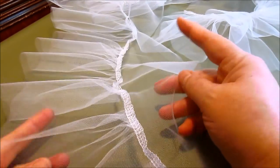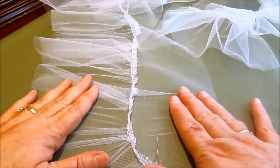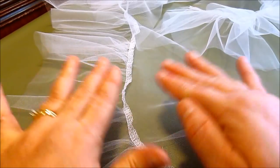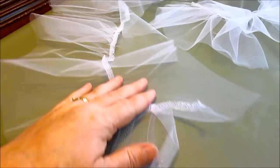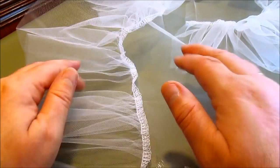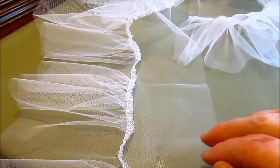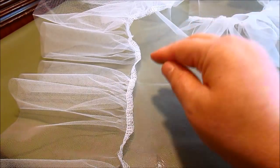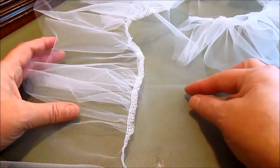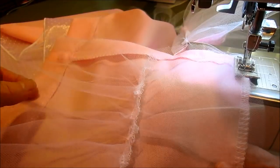Working with tulle can be a real challenge. The trick is to gather more than enough and then attach it, making sure you have leftovers instead of trying to match it exactly. I've left the back open and we'll sew that up when we put it into the skirt. Here's what it looks like — this is our finished length. This part goes up around the waist, so you don't want bulk up there — just this nice little piece here with all the pretties down at the bottom.